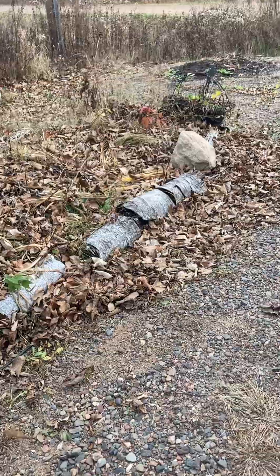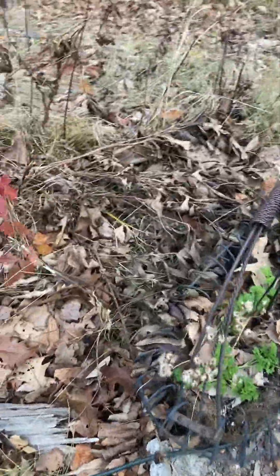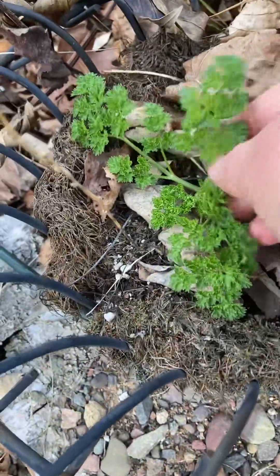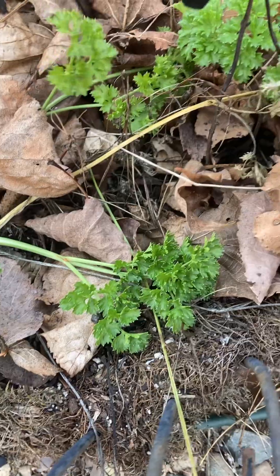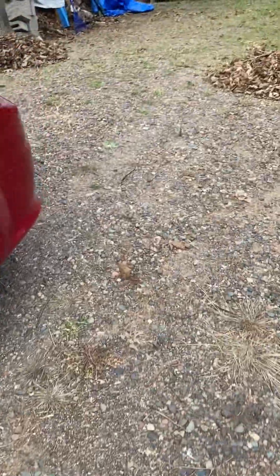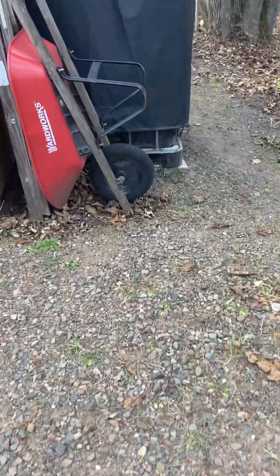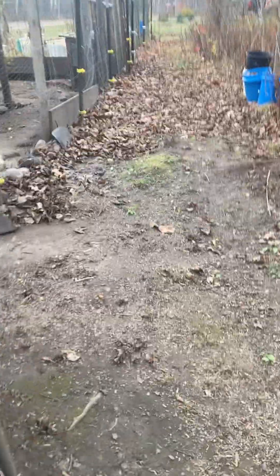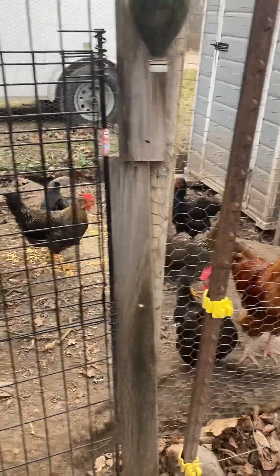I still have parsley — I'm going to pick some of that and put it in my soup at the end. I can't believe it's November 15th in Wisconsin and we still have live herbs in the garden. This is opening hunting weekend, and in the past when I was a kid there would be snow on the ground. My dad always wanted that so he could track the deer. But I'm still out here in just a little hoodie — yesterday I was out here in a t-shirt.